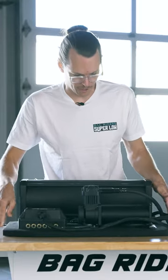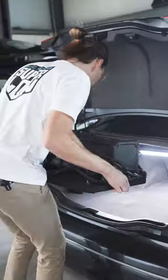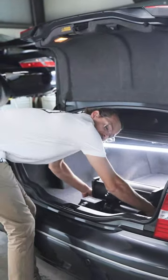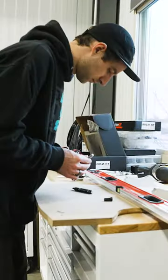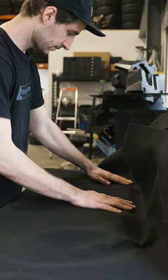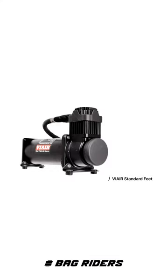Another super popular approach is to mount your compressor to a piece of MDF. Your false floor setup can be dropped into your trunk, replacing the original factory floor carpet. Mounting the compressor to the false floor can definitely help reduce some of the mechanical noise that gets amplified by your car's unibody, but there's still a better way.